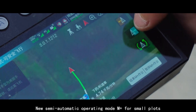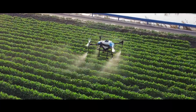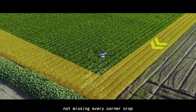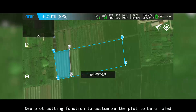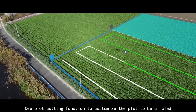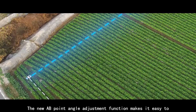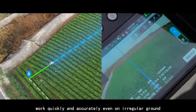A new semi-automatic operating mode is available for small plots. The new auto stroke function meets the needs of more varied scenarios, ensuring no corner crop is missed. The new plot cutting function allows customization of the area to be circled, and the new AB point angle adjustment function makes it easy to work quickly and accurately even on irregular ground.